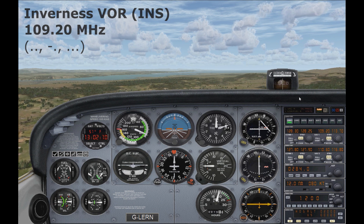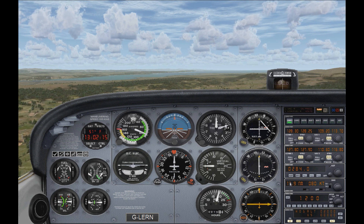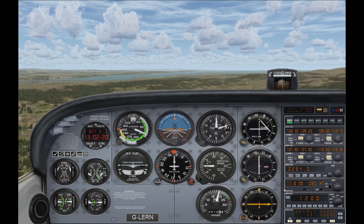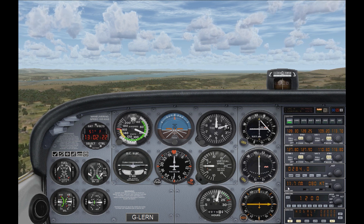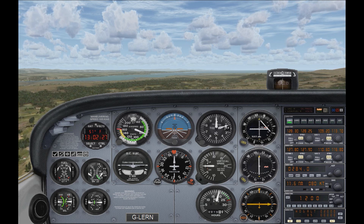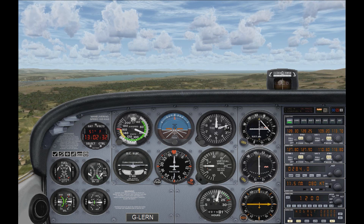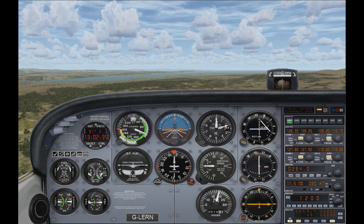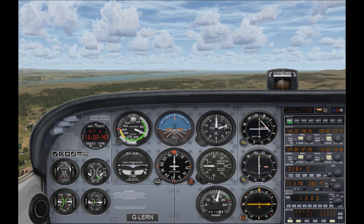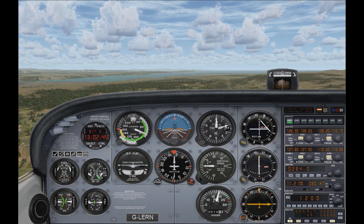Now that we've confirmed we're connected to the correct VOR, if we look down here underneath the ADF radio, this is our DME radio. You can see at the moment it's telling us we've got 11.7 nautical miles to go until we reach the VOR, and we're flying at a ground speed of 80 knots. Some aircraft will also give you the time to get there in minutes, but in the Cessna it just gives you the distance and speed. And that's basically how you tune a DME into the correct VOR.